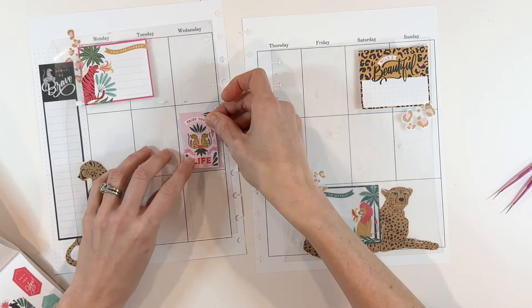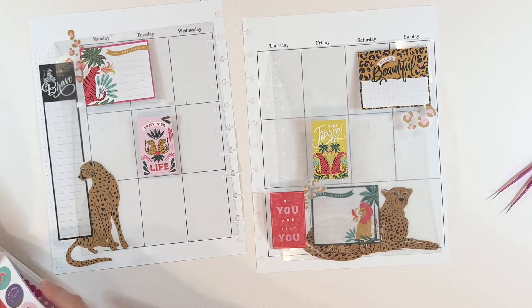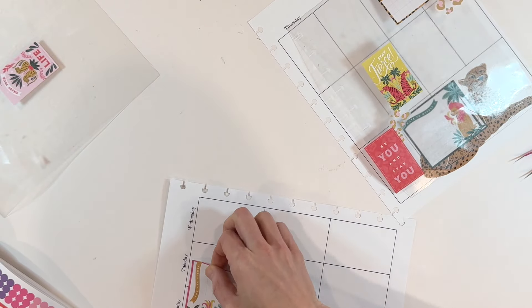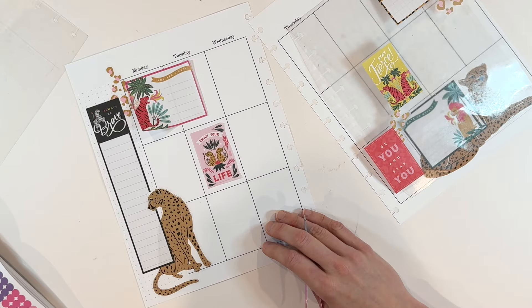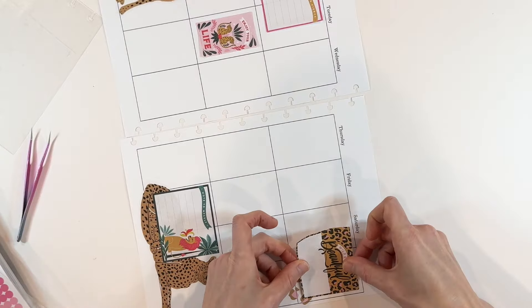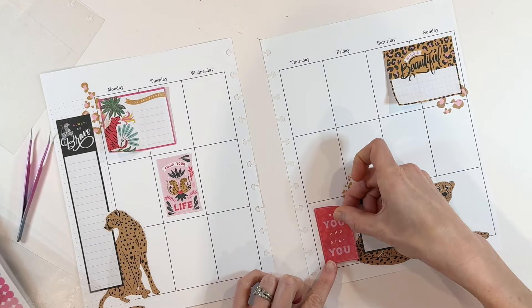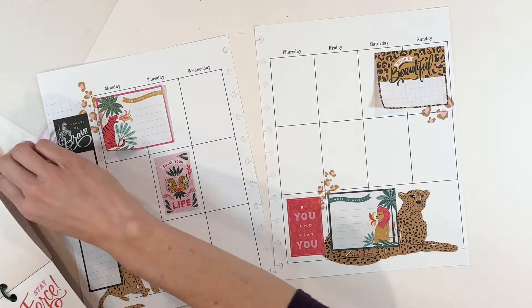I'm using my sticker guides to plan out where I want the stickers to go. These guides are only sized for a classic size Happy Planner, so I'm just making do. As soon as I started picking out stickers, I really started to hone in on my color scheme. The Jungle Vibes sticker book has a million colors — it's like a rainbow sticker book. I didn't want to pull all those colors in, so I stuck with pinks, reds, a brown-golden color, and some dark greens.